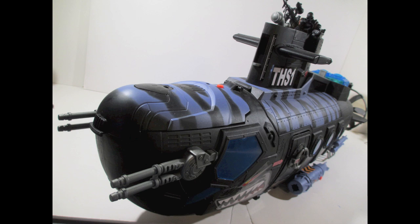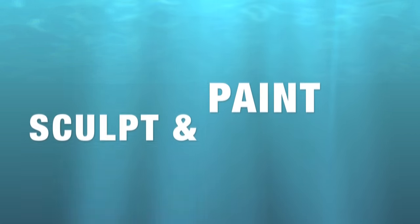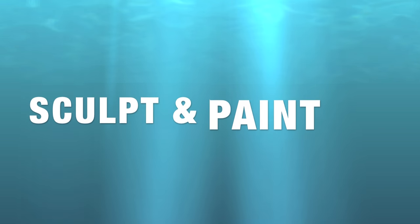Much like the AC-130, it's a pretty long vehicle. You've got a lot of room, and it's got a decent amount of little play features to add to whatever you want to do with it. For me, this is going to be a Cobra sub. I figure if I'm going to give the Joes air superiority, let's give Cobra all the sea superiority. But anyway, let's get on with the sculpt and the paint.